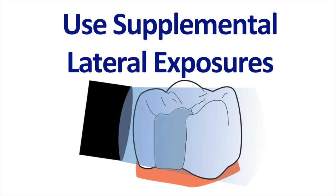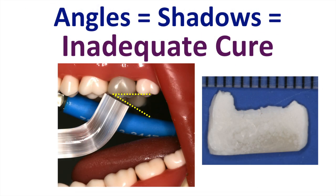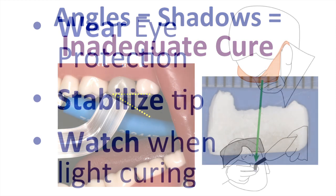I also recommend using supplemental lateral exposures. These are especially important when light curing the resin in a class 2 proximal box. Be very careful when the distance between the tip and the restoration is more than 5mm, or when there's an angle, because if there are angles you'll get an inadequate cure. As you can see here on the right-hand side, the composite resin in the distal box is not cured at all.